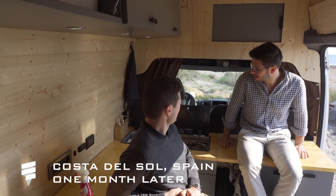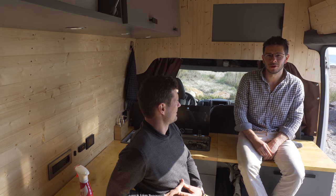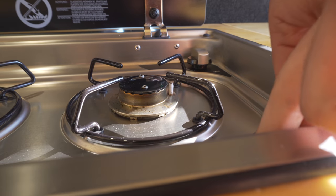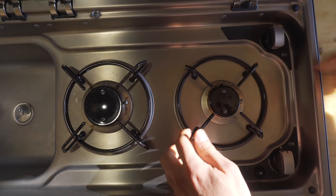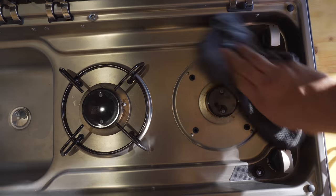We've been using the sink for around 10 days, and it was quite intense — pretty much breakfast, lunch, and dinner, all the time cooking inside, and a lot of coffees. It's very good. I like that the spark ignition lights up quite easily. I was worried about the cleaning, but we discovered it's quite easy to remove and wipe around.